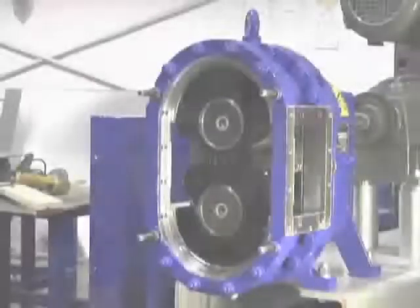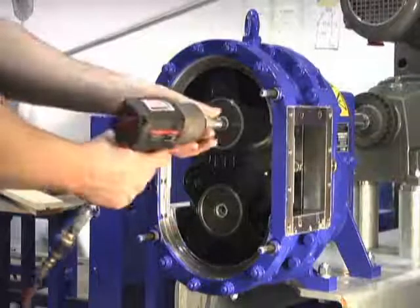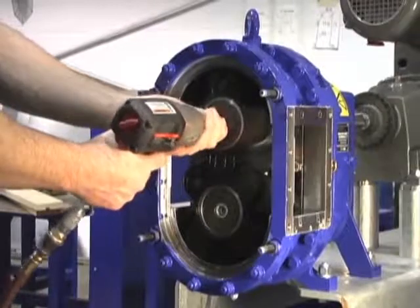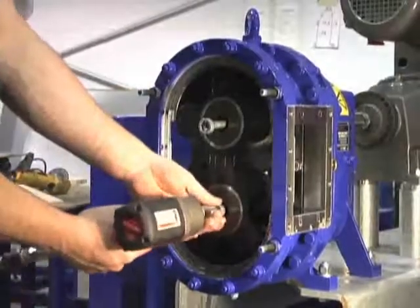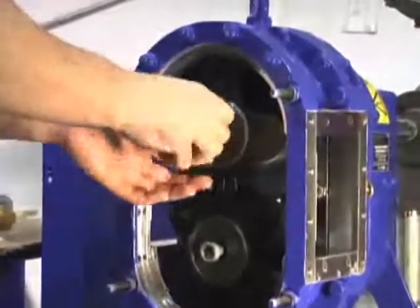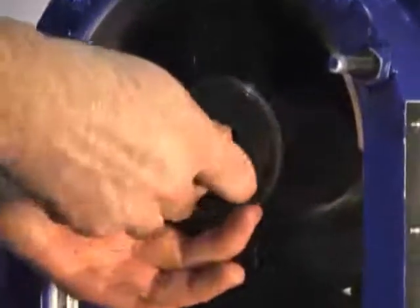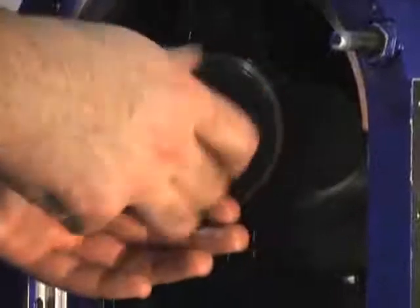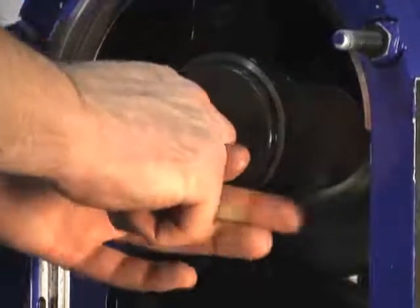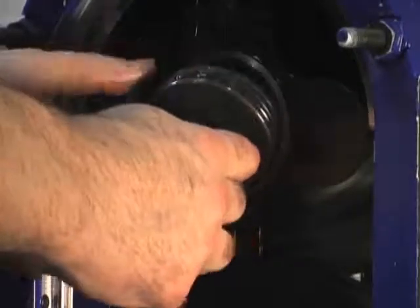To remove the lobes, first loosen both Allen head strain screws. The strain screws are easy to strip if you're not careful, which is why we recommend using the special Allen socket tool that comes standard with the lobe puller. Our Allen socket keeps the tool properly seated in the screw head. When the strain screws come loose, use them to dislodge the pressure discs from the lobe face.